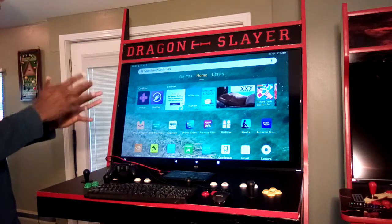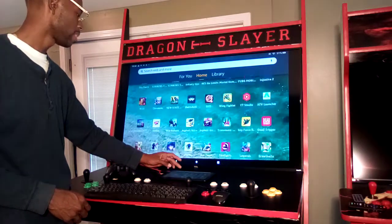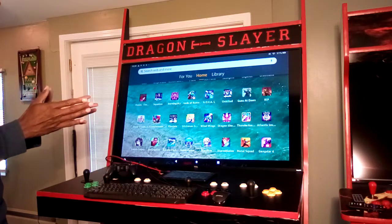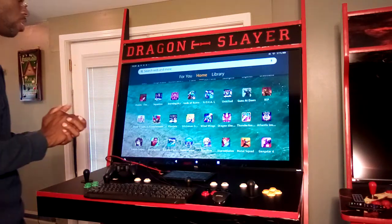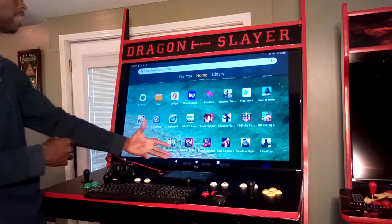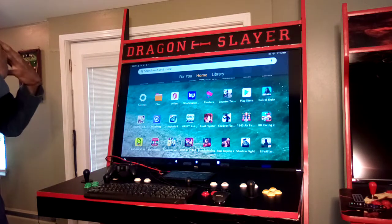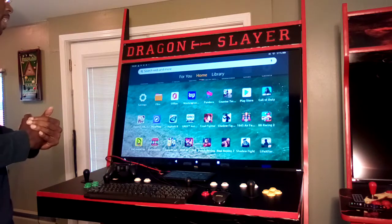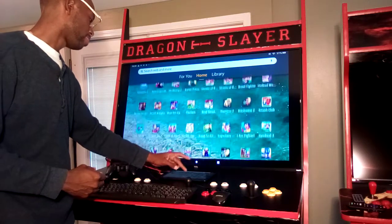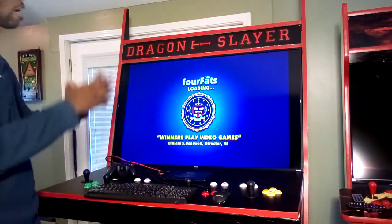Back to mobile gaming — there are almost half a million games in the Google Play Store alone, and most of these games are free. At any time you can go to the Play Store and download games for free. One of my favorite mobile games is Maximus 2, which I'm going to start up now.